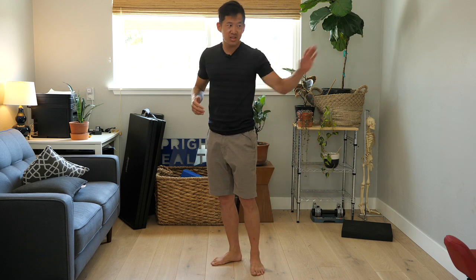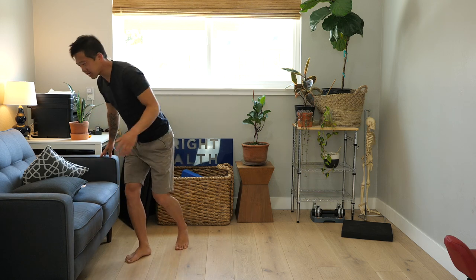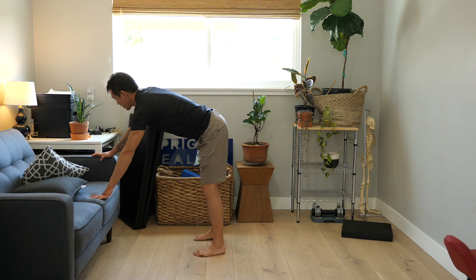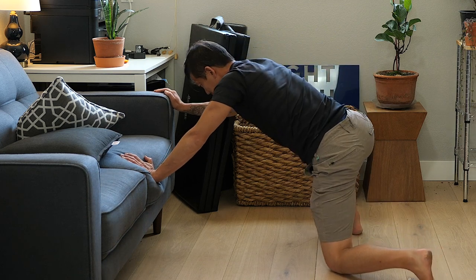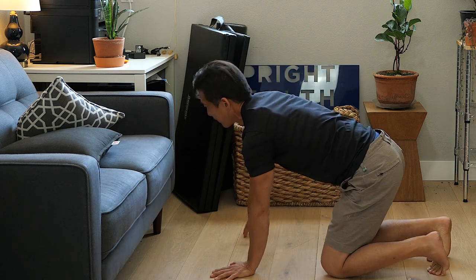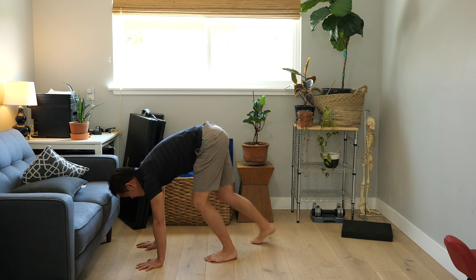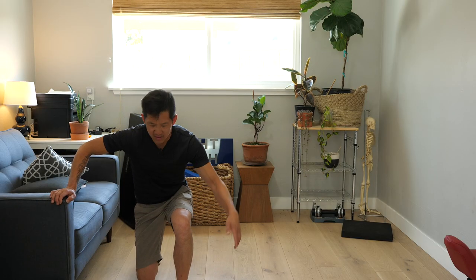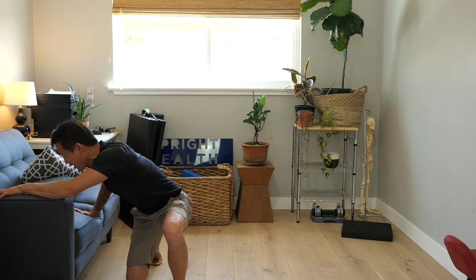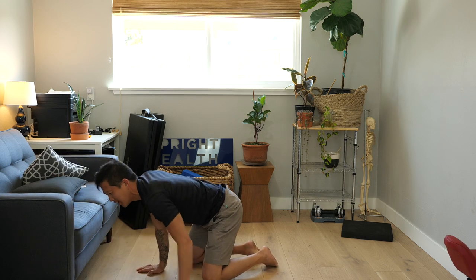All three strategies can also use furniture like a couch instead of a wall. For the first strategy, use the armrest to walk yourself down, then move one leg out to the side and touch down. For the straight-legged version, use the side of the couch and walk your hands back down to the floor. For the split squat version, hold the armrest and slowly lower yourself, touch down, then shift and slide into your final floor position.